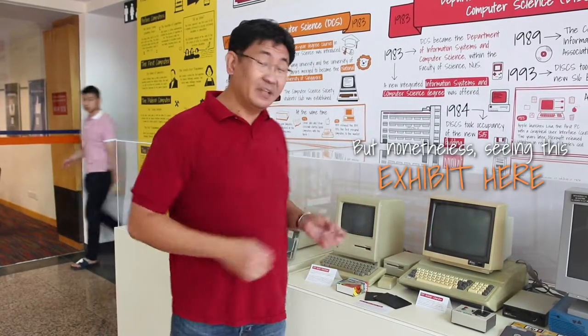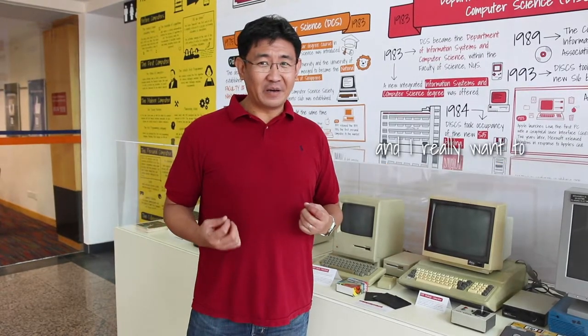Nonetheless, seeing this exhibit here brings fond memories to me. I really want to thank the Computing Museum for a great job done. Thank you.